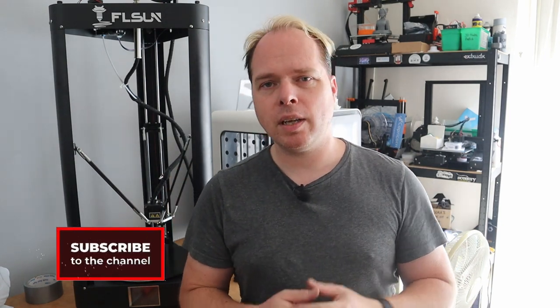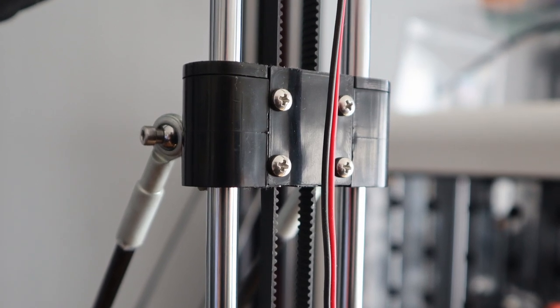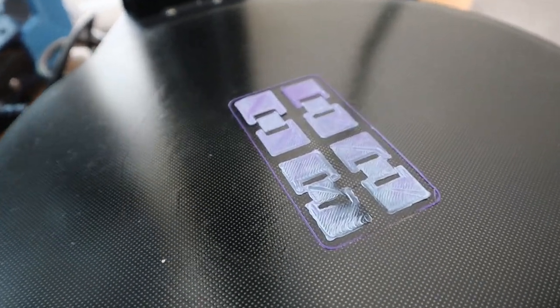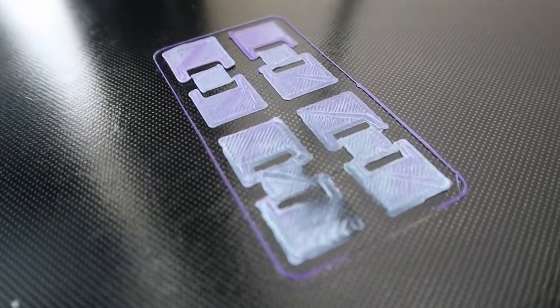I'm Zachary. Today I'm going to change the timing belts on the FL Sun QQS Pro. But if you have a similar machine like the QQS, the Q5, or even the SuperRazer that has the same kind of mechanics for the Delta printer, this can also be used as well. A few days ago, I wanted to print on the FL Sun several fidget cubes and I noticed that the leveling was off.